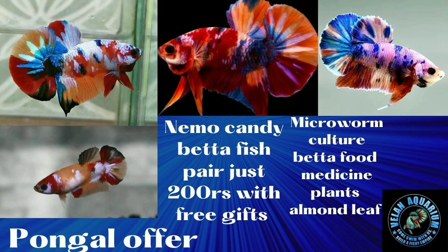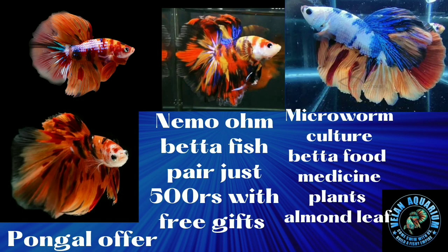This is Nemo Candy. It's not shipping. It's $100, $150, or $500.